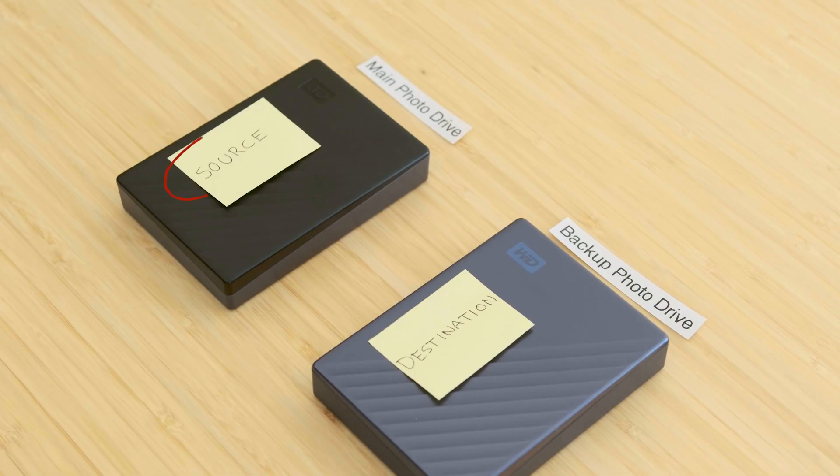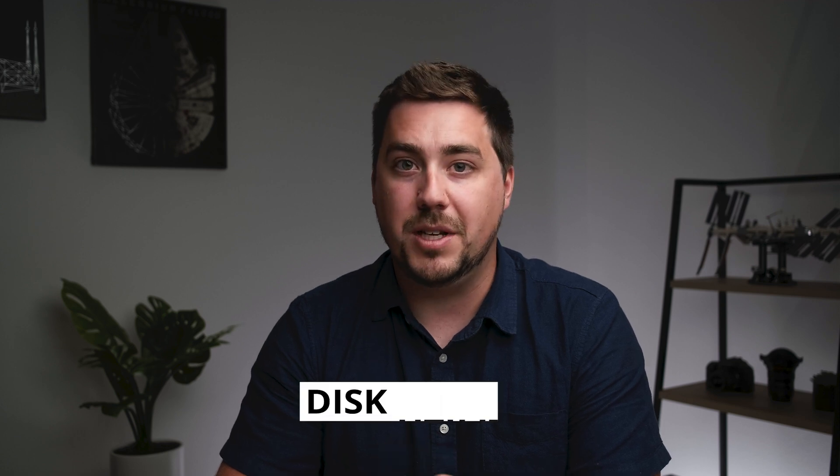So we know what we need: a source drive and a destination drive. We also need to make sure those drives are formatted in a way that Carbon Copy Cloner recognizes and can work with. That happens in a program called Disk Utility.